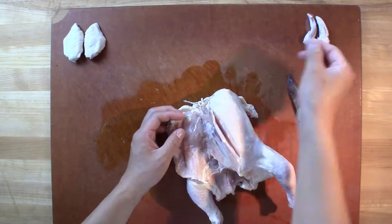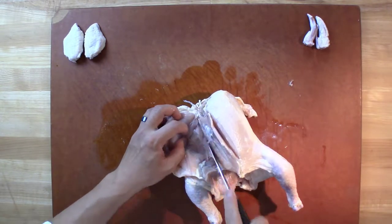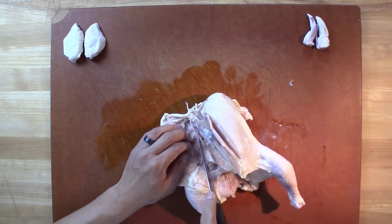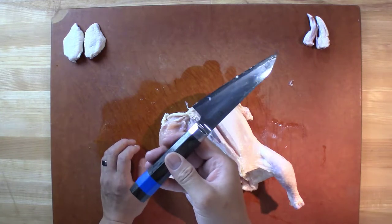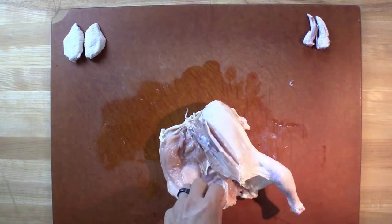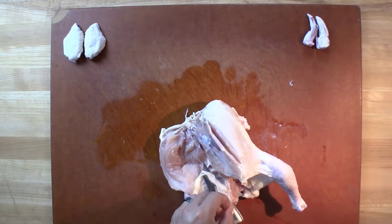There it is right there. You can use a variety of different knives to do this. This knife is made for butchering chicken. Your curved or straight boning knife is a great tool for this task.